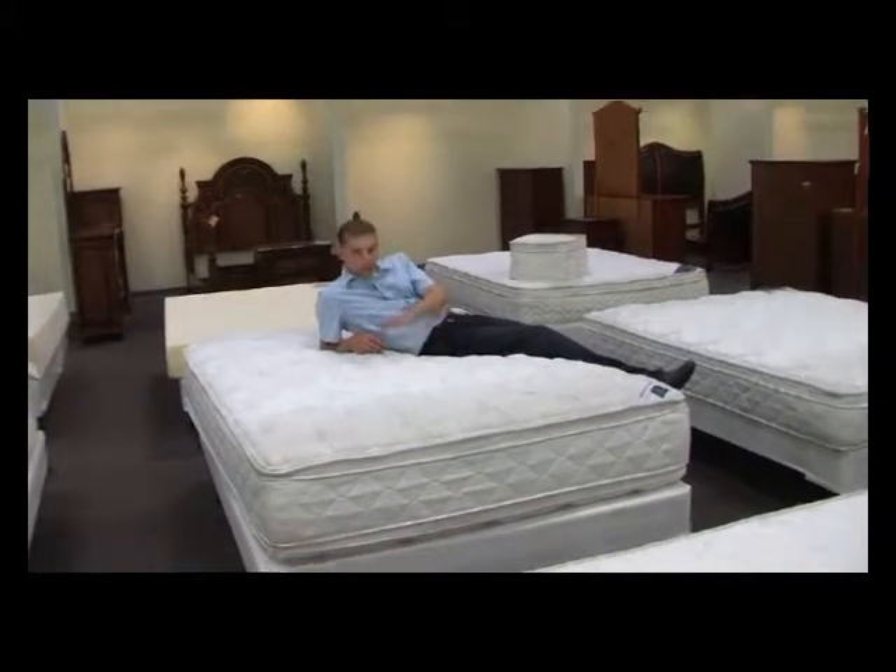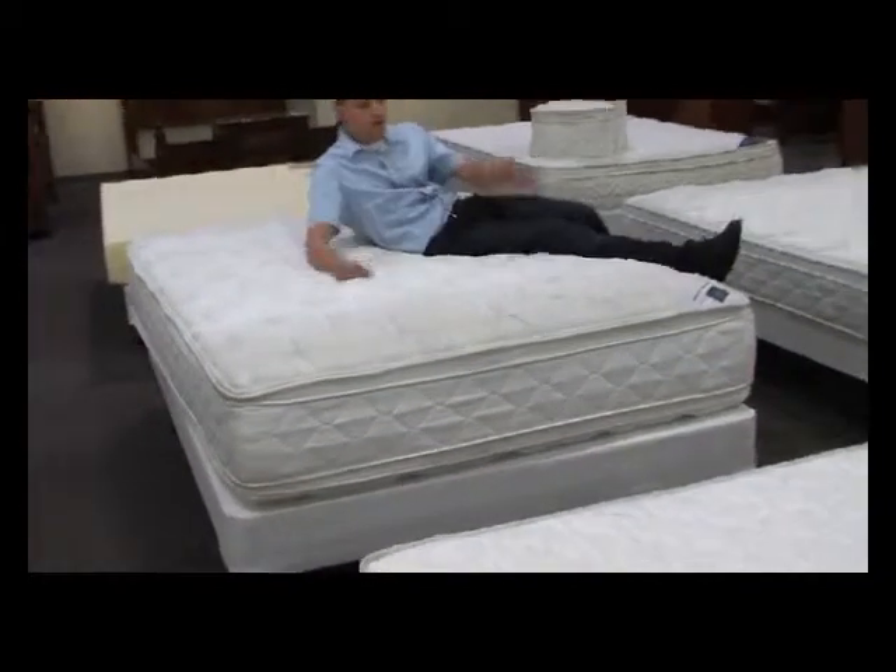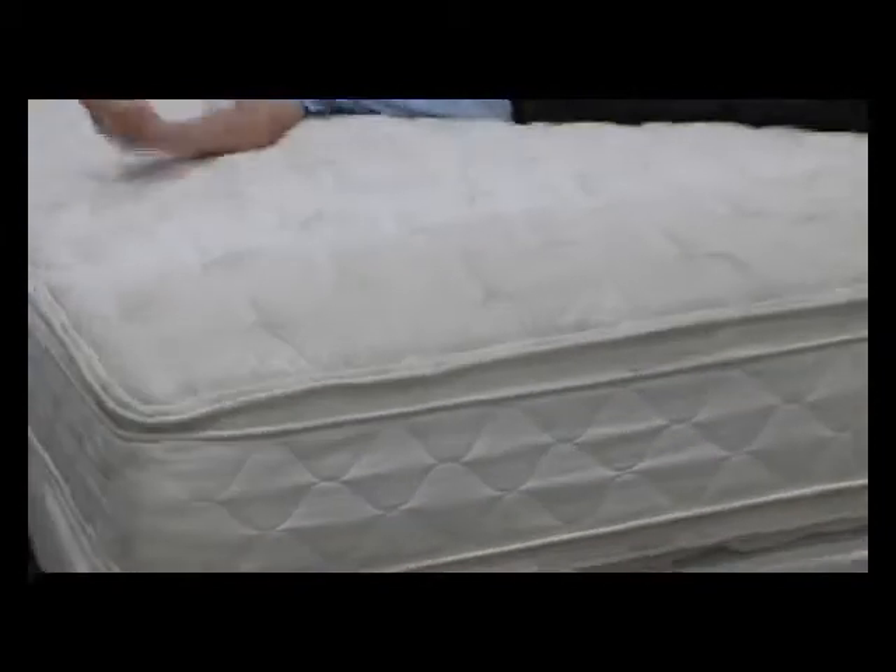This is a comfortable bed — probably not the most comfortable pillow top that we have, but a comfortable and affordable pillow top. You're going to like this bed. You're going to notice that you sink right into it.